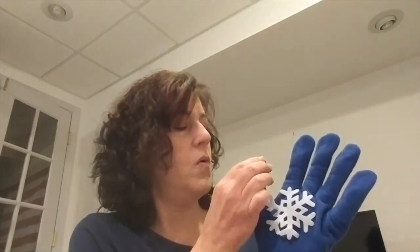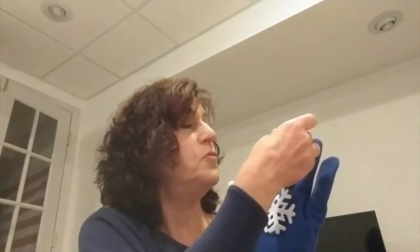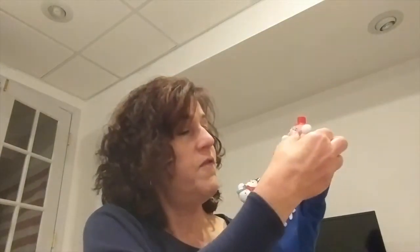But you know what? The next day it snowed all day, and you know what we did? We built one, two, three, four, five little snowmen and played in the snow all day. And that is the end. Five little snowmen. Thanks for joining me.